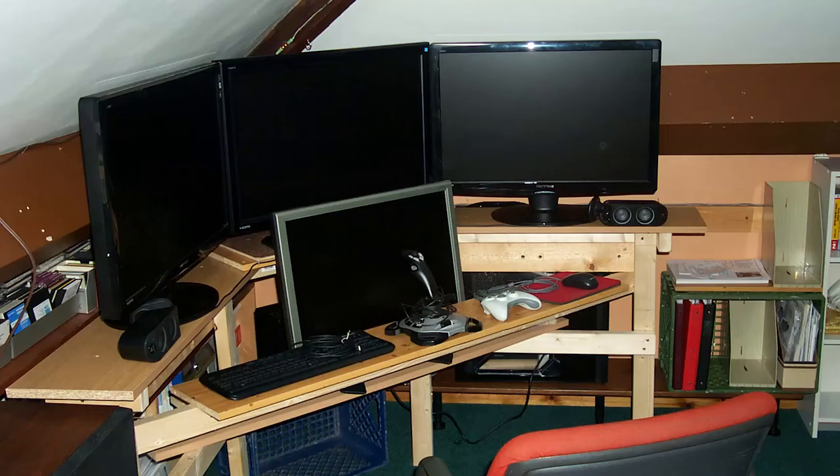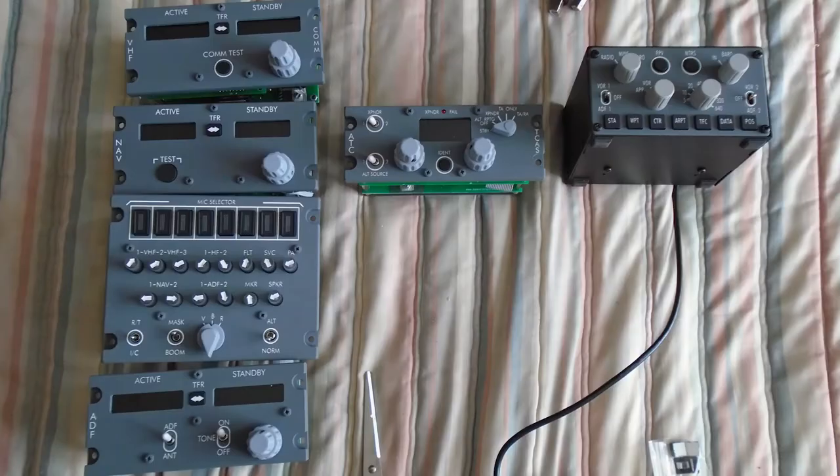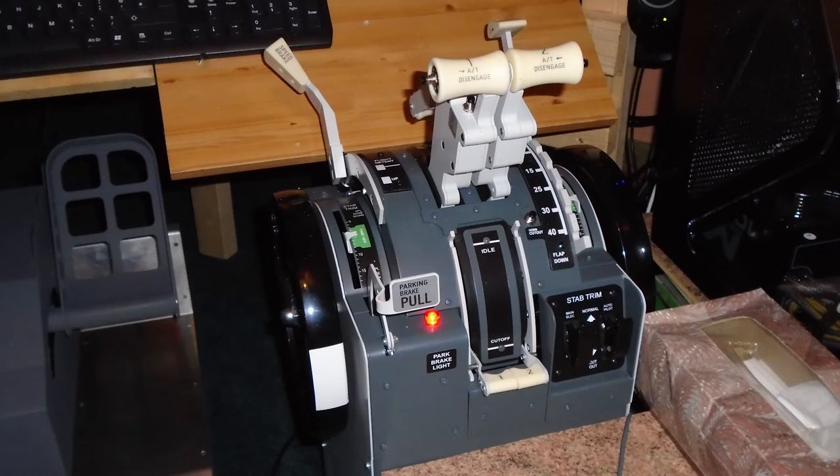I've been buying these things bit by bit over the past 16 or 17 years. I started out with one monitor, one computer and a joystick — that's how I started out with FSX, believe it or not. From there it went into two monitors, then three monitors. Then I moved to P3D because FSX would not support more than three monitors. Then I got an MCP, and then I managed to get a yoke, some pedals, and a throttle quadrant, all spread out over a number of years.